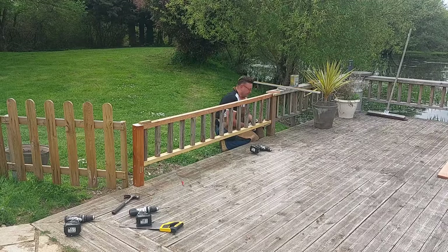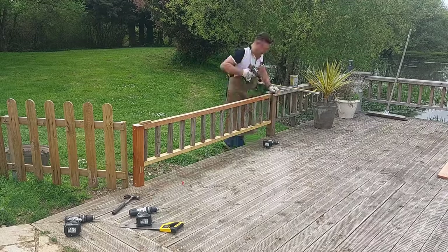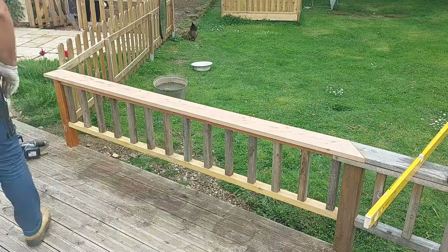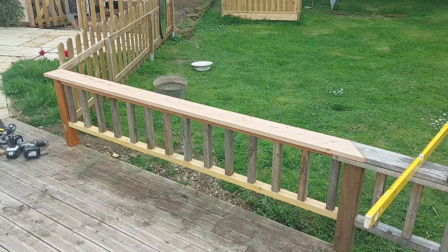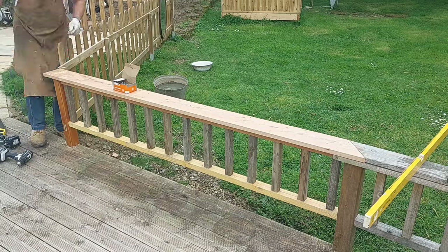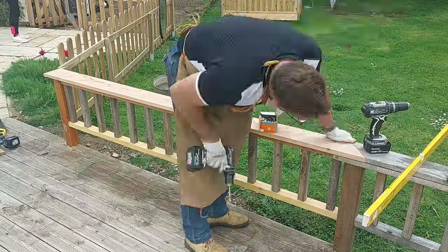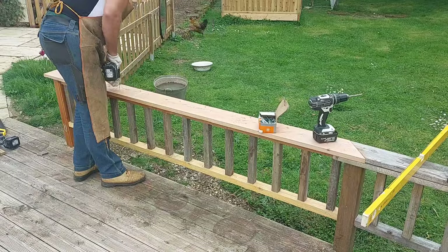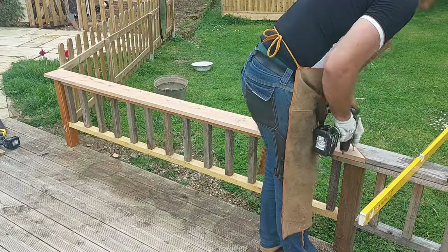Creating some pocket screws for the rails — they need to go in blind so you won't see those. Then the top rail goes on really neatly and that's screwed straight through to the top rail, making that nice and stiff as well. That stiffens that whole structure up, gives it like a T section.